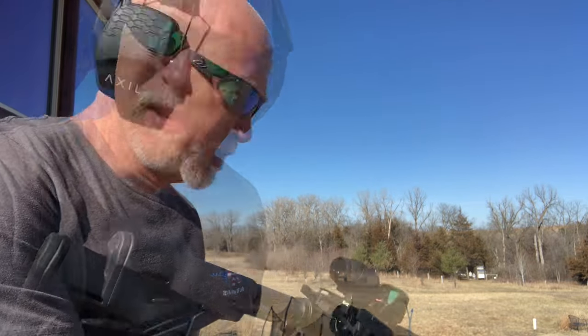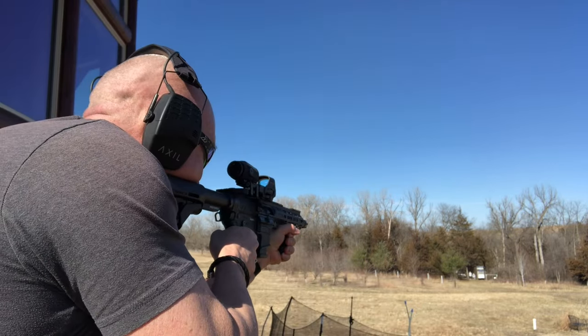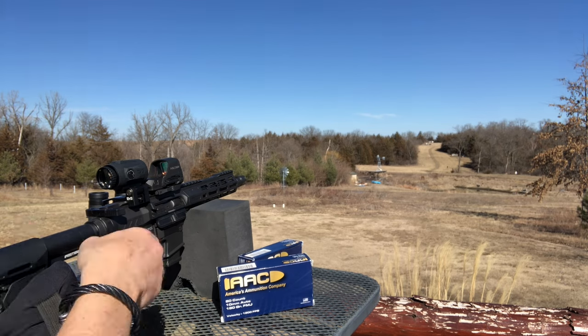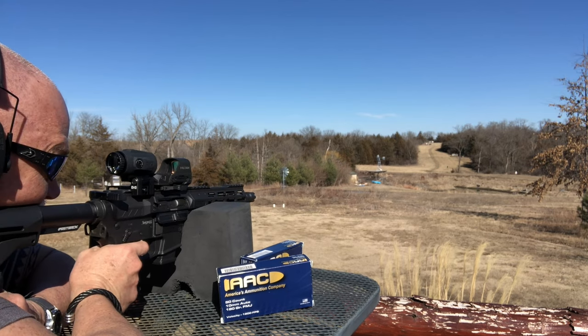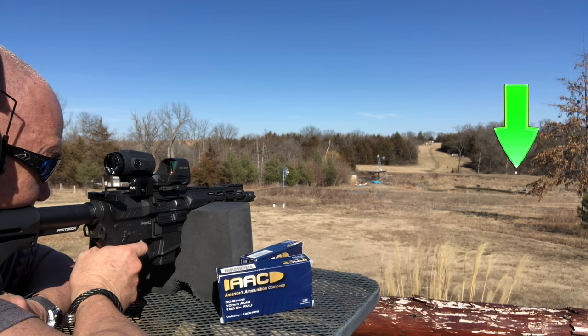I think I hit most of those — we'll take a look. Better just do another five rounds to make sure. We'll have to see how far it's dropping, but let's take a look and find the elevation. Give it a go at 200. I think we lost the breeze, so I'm going to go center.